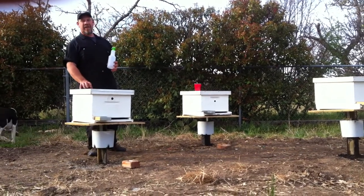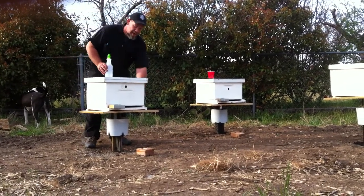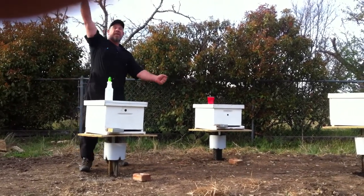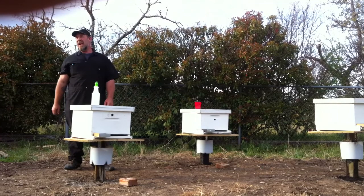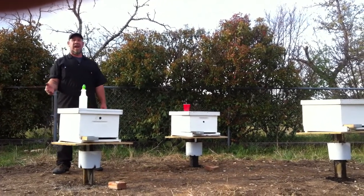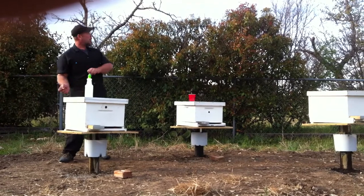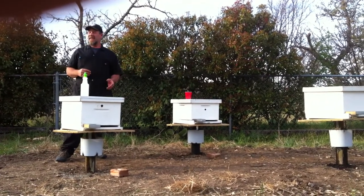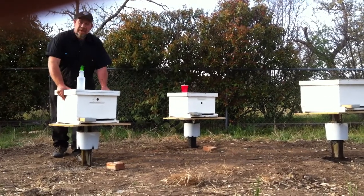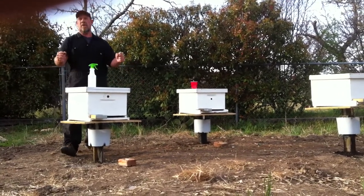We set the beehive on this platform and usually we'll drill a hole in the front and back of the platform. You can take a ratchet strap, hook it over the top of the hive, and ratchet it down so that if you have cattle and they bump into it, it'll upset the bees but not knock your beehive over. Or if you have high winds like in Wyoming, it just doesn't blow it to Nebraska.